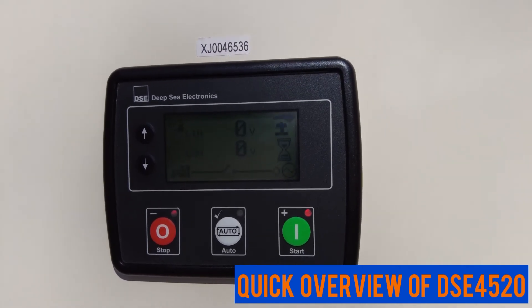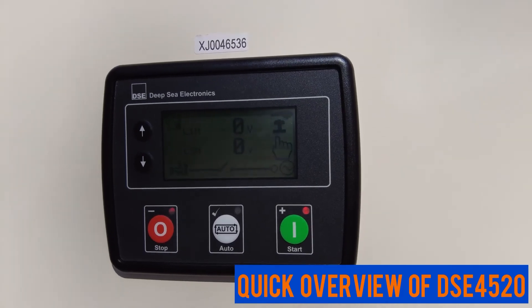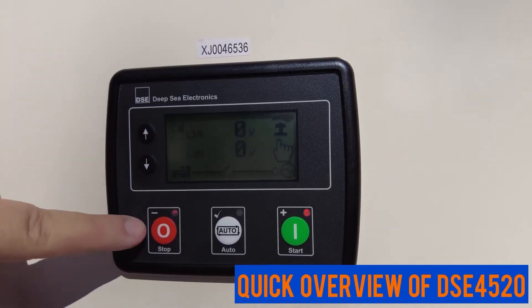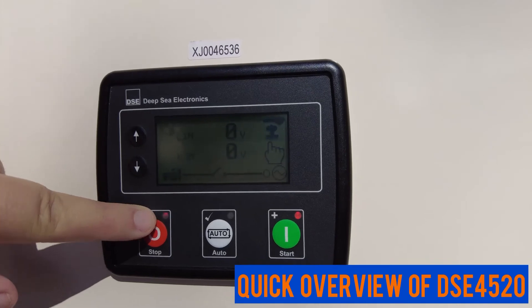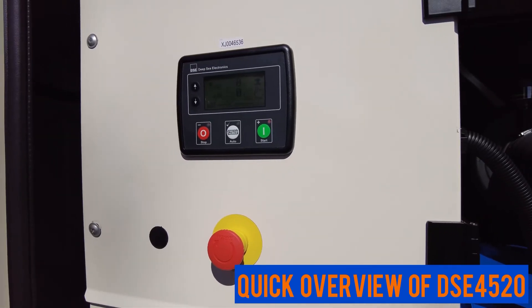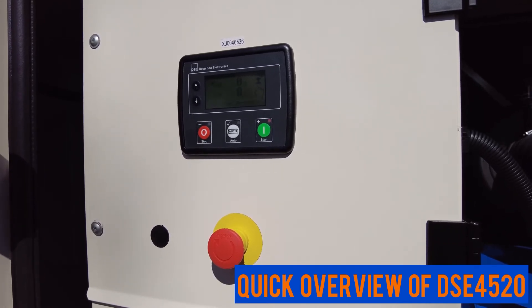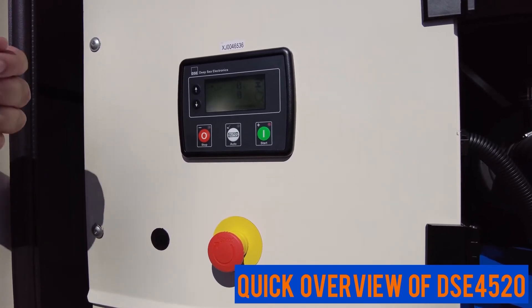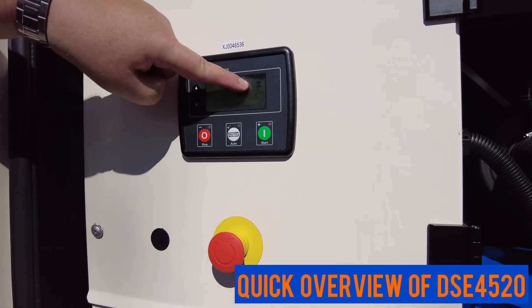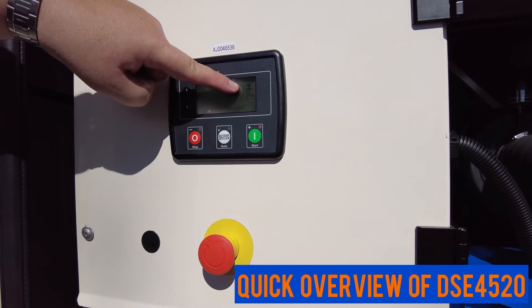If the generator is running and shuts down for some reason because of an alarm or some sort of failure, you'll know because there'll be a blinking light on top of the stop button. The first thing we need to do when we have an unexpected shutdown is to find out what caused it. In this particular case, we look on the display and see that someone's pressed the emergency stop button, either on the outside of the canopy or on the panel below.